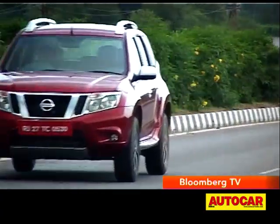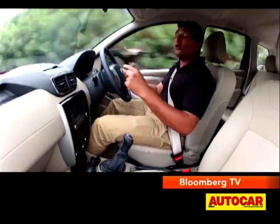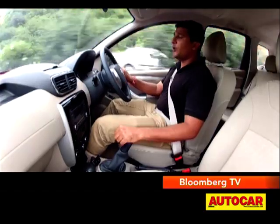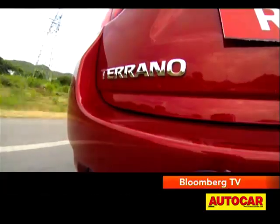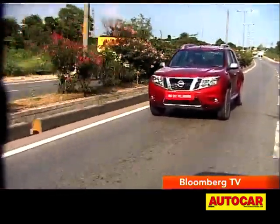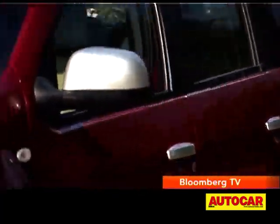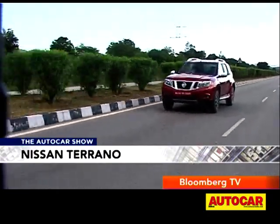Especially in the city, and even on the highway, if you drop down lower in the rev range and you want to aim for a gap, you will have to work the gearbox to get that punch that you need when you put your foot down. This strong motor is backed by a company-claimed fuel efficiency of 19 km per litre. Nissan will also offer the 85 bhp variant of this diesel motor.